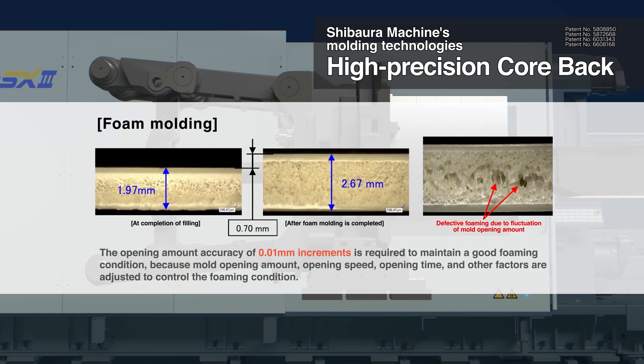Moulding is performed by controlling the foaming conditions through adjustments of the mould opening amount, opening speed, opening time and other parameters, and so opening accuracies to the 0.01 mm level are required to maintain good foaming conditions.